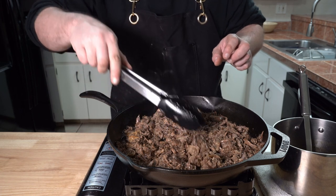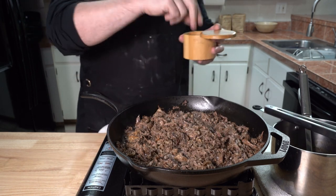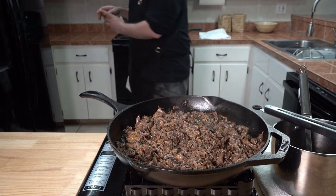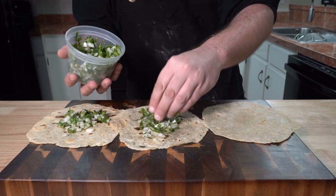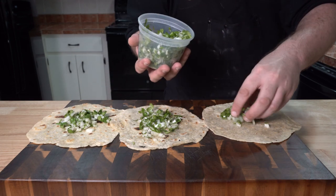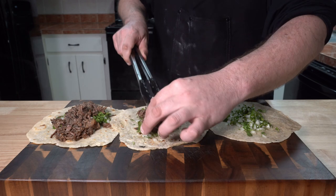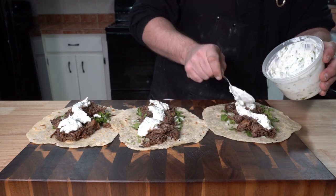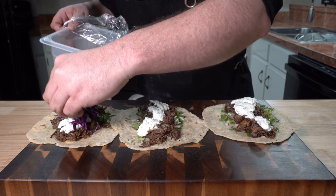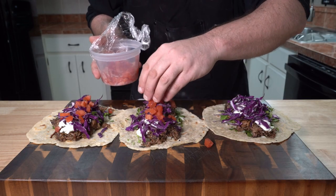Now that our meat is perfect — and you have no idea how perfect this really was until you make this — let's finally build our tacos. Our warm, funky-shaped tortillas go down. Onion and cilantro — this is a barrier so that the meat doesn't sog up your tortillas. Then your ridiculously awesome, juicy, and crispy oxtail meat. Some cool, fresh, and bright-tasting yogurt sauce to cut the richness. Crisp purple cabbage for crunch factor, and some diced tomatoes, just to give it what it needs.